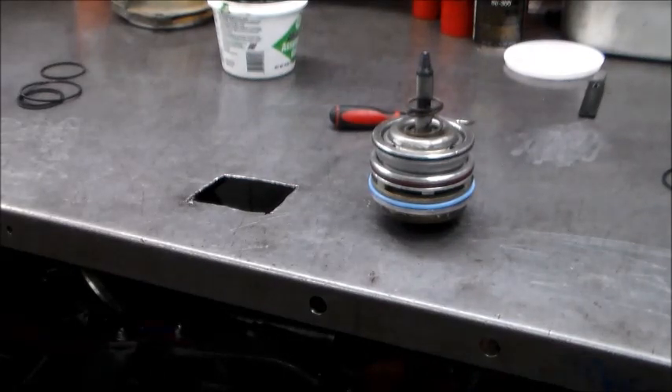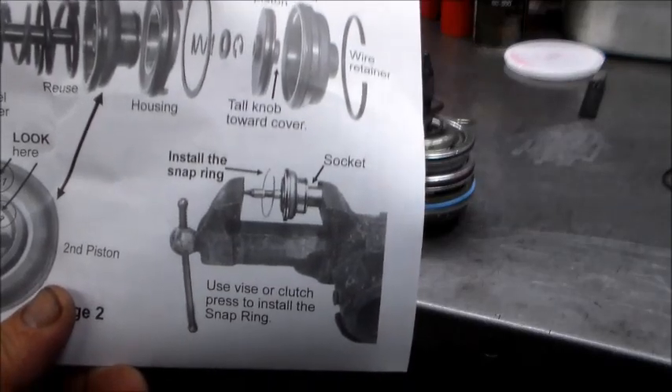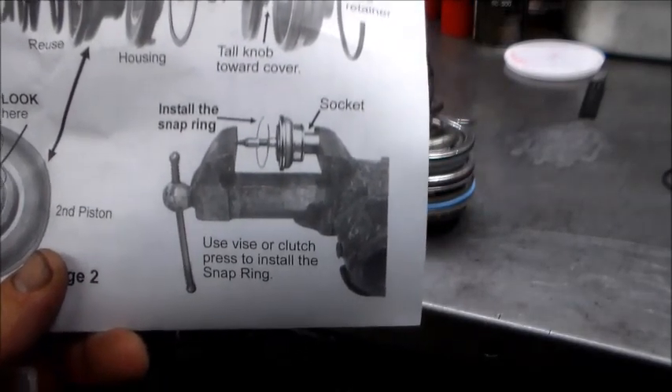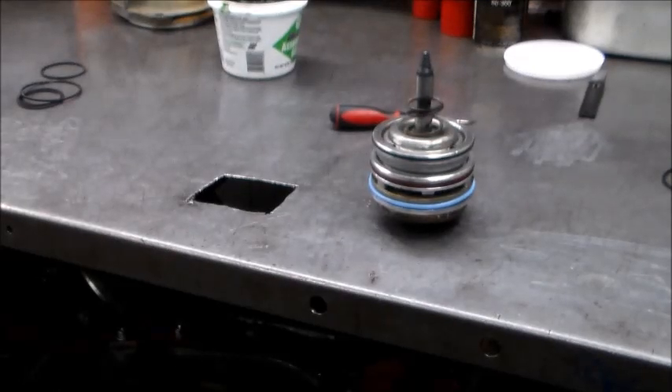One other thing - I was thinking about it and I found this in the transmission shift kit instructions. I showed you how I pressed the little cover off the servo using a press, but the instructions show you can use a vise and a socket - that will work just as well. I just wanted to give you some other ideas - you do not have to have a press. You could also use a hydraulic press, just don't get carried away since it doesn't take a whole lot of pressure.